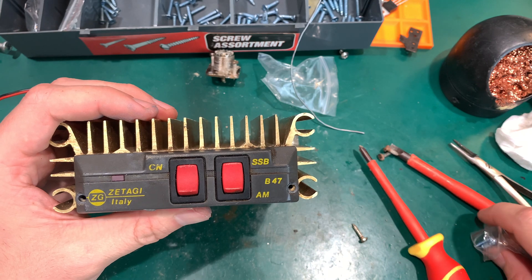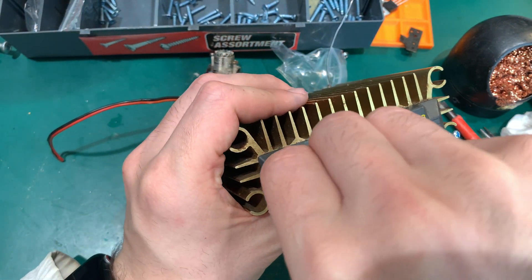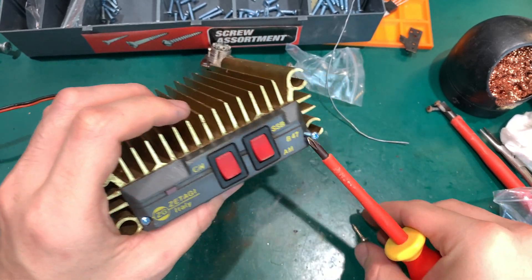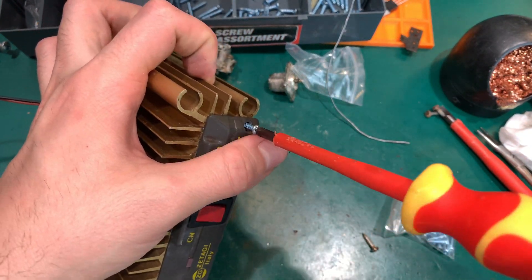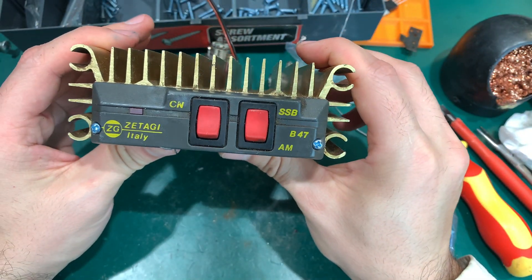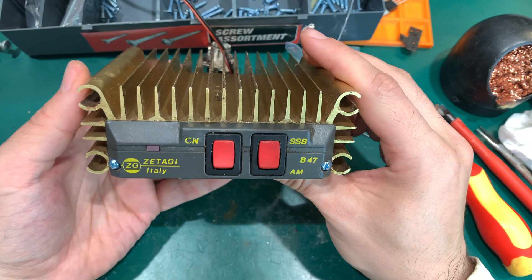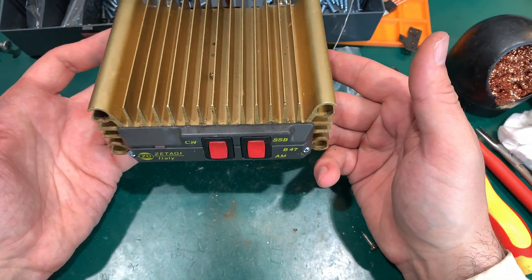And the cherry on top would be replacing those two screws on the front panel. And it's done — that's how it looks. I'm going to try it on the dummy load, make sure that everything is working fine. I'm pretty sure that we've got a very well done job. Thank you very much for watching. See you next time. Bye bye.